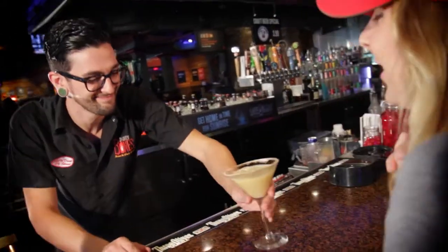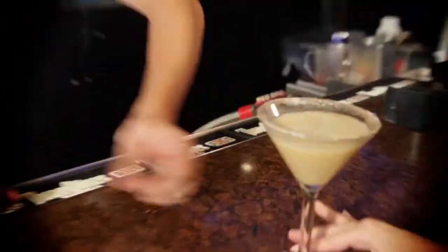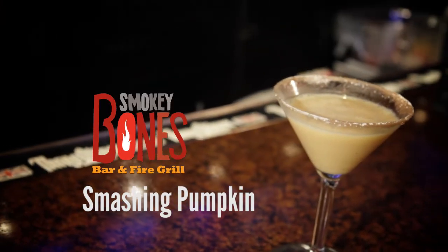I think everyone's gonna want to drink this drink. We're all ready for martinis because it's the season, and this is the perfect thing to get you into the mode for fall. I hope to see you soon at my Smokey Bones so I can make you the Smashing Pumpkin.